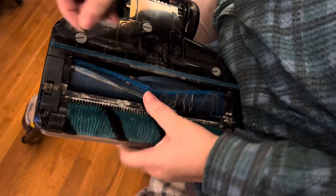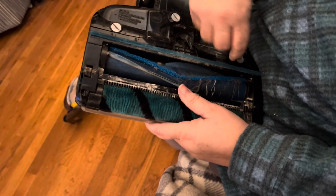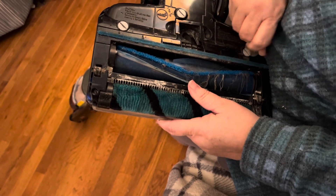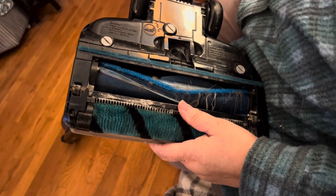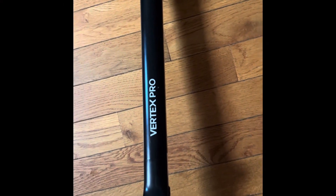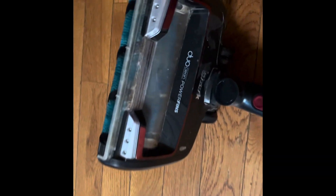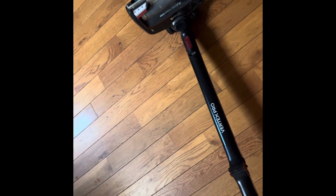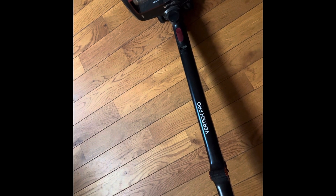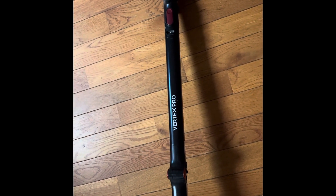Then you just put it back in and do a quarter turn the opposite way and it's locked in place. That's it — that's the way you unclog a Vertex Pro made by Shark. That way when you get stopped up, you know which parts to take off to get in there and unclog it. See you on the next one.